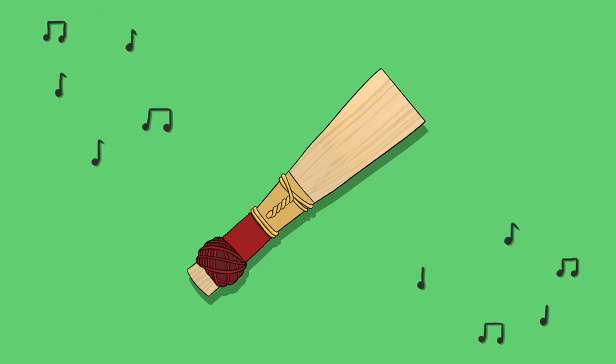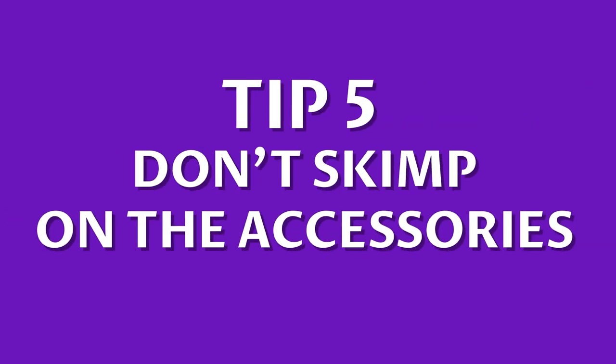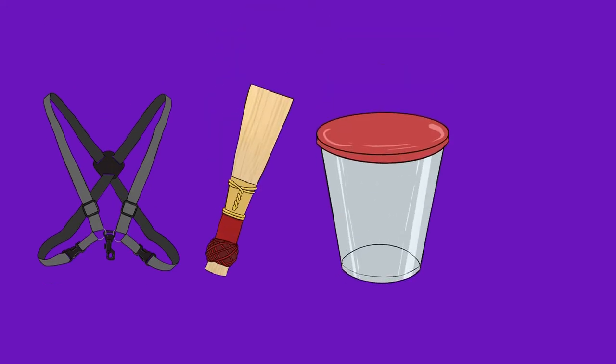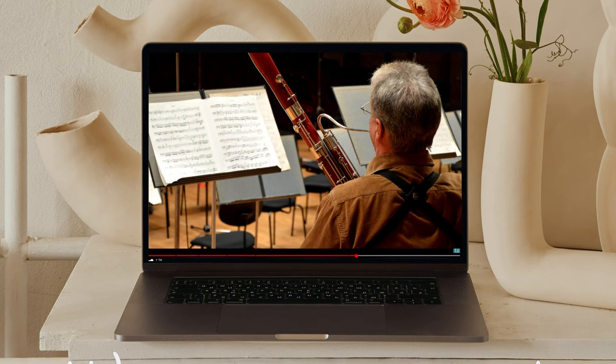Number four: make friends with your reeds. Make sure to keep your reeds in a proper case to avoid damage. It's a good idea to rotate between two, as this will help prolong their life. Number five: don't skimp on the accessories. Little extras like a suitable harness, a well-made reed, a water pot, and a lightweight rucksack case can all make a real difference to your bassoon playing experience.